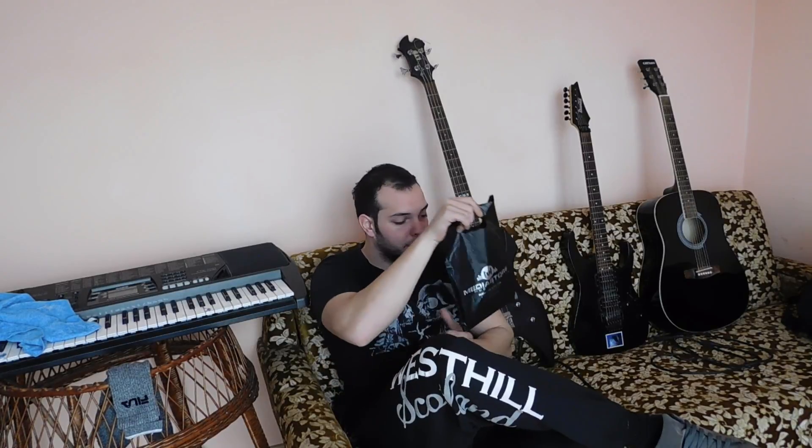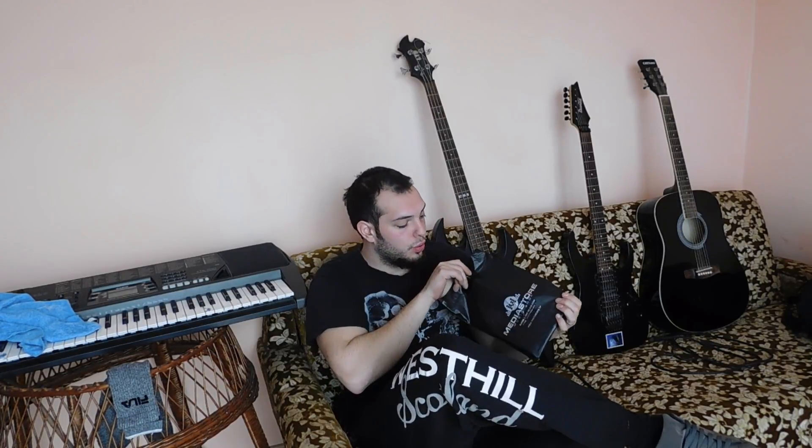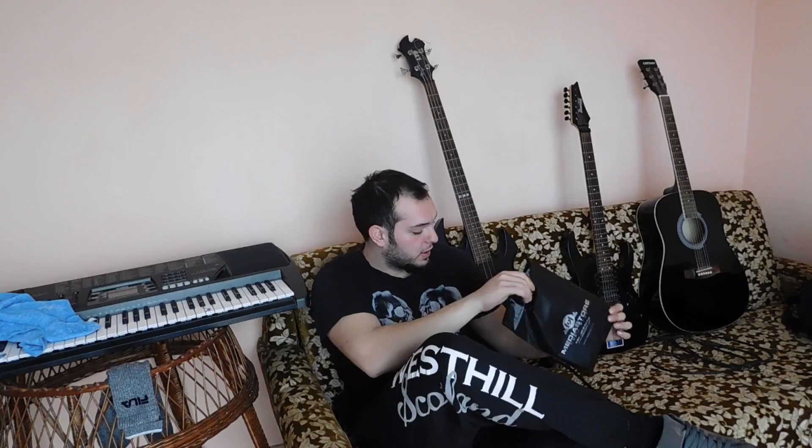Hello guys, I'm Subblast. Today I got myself some new strings. Before I change my strings, I want to show you something — one weird string trick.